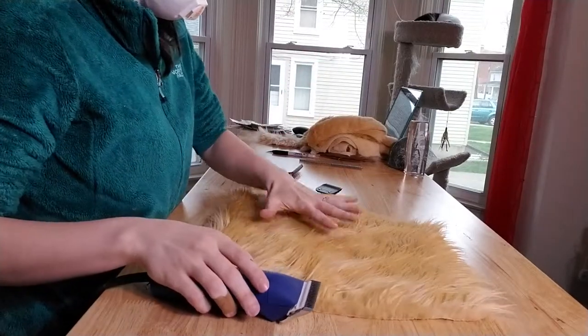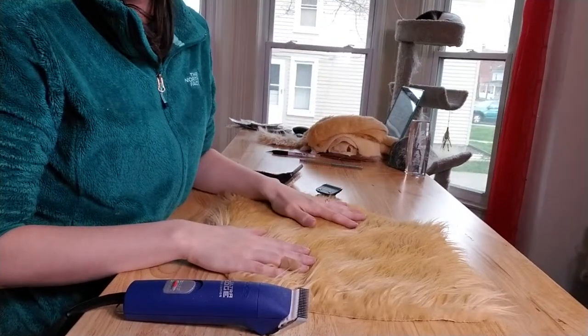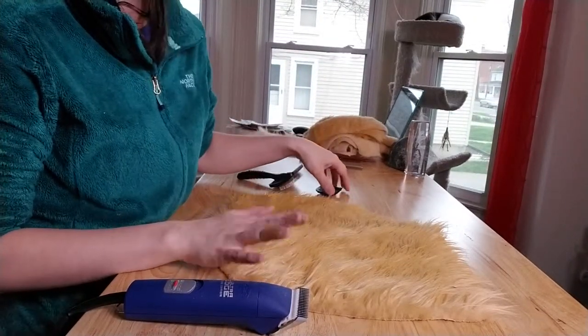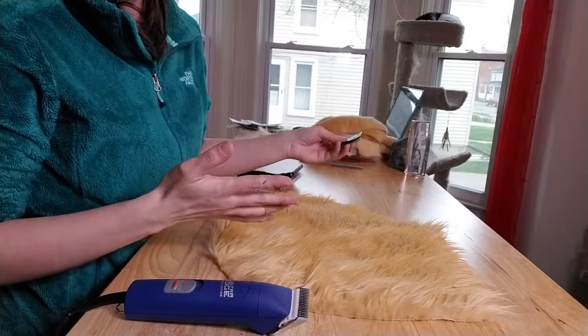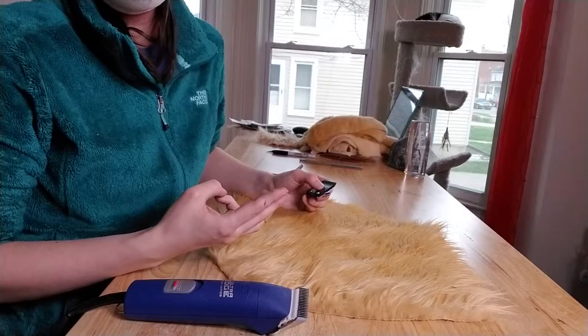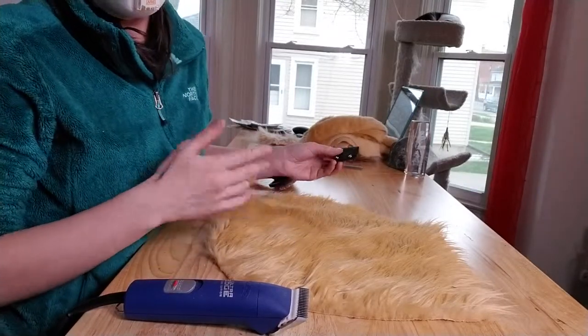Hello! So this is my second shaving fur video. I'm going to show you guys how to shave really short fur. I usually use the super short fur for faces, fingers, and toes, and the medium pile for just like other pieces.